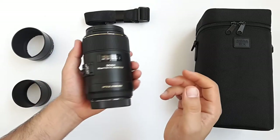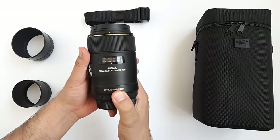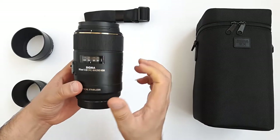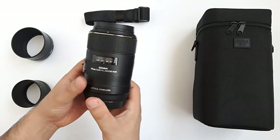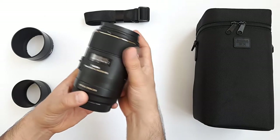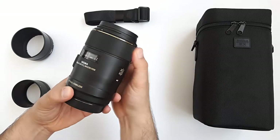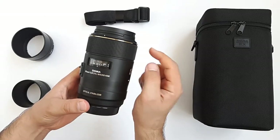The lens is handy but a bit heavy - about 726 grams, which is normal for a macro lens. It has a nice build quality and a perfect size for a macro lens. Especially notable is the internal focusing system, so there are no external lens movements, which is really important for insect photography.